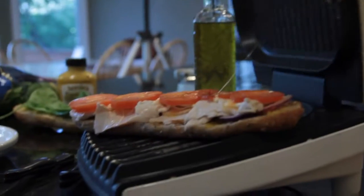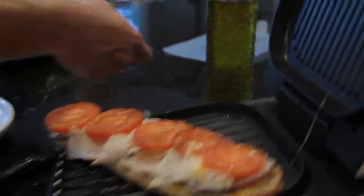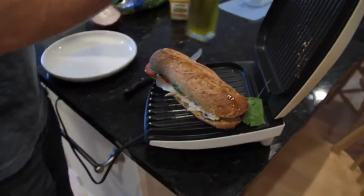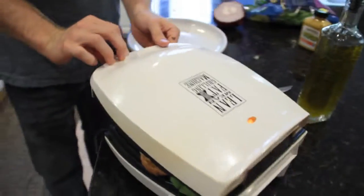It's been about three minutes. See the cheese melting there, onions cooking. Now the trick is to get the top on. I'm going to drizzle a little olive oil on the top. What we're looking for is the bread to be golden brown on the top and the sandwich to be fully cooked all the way through.